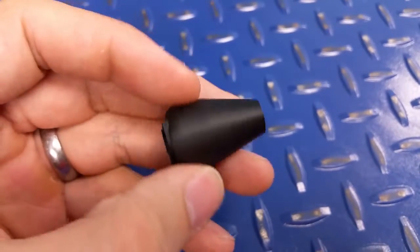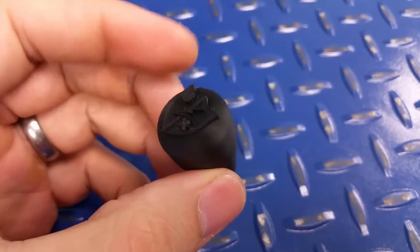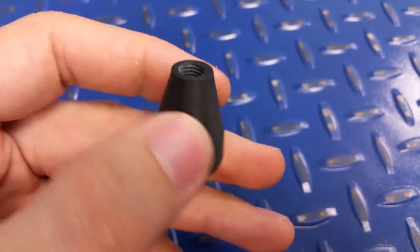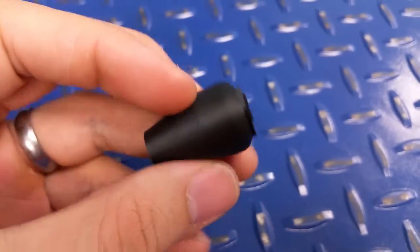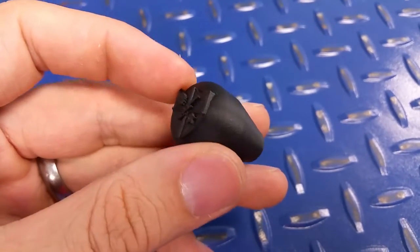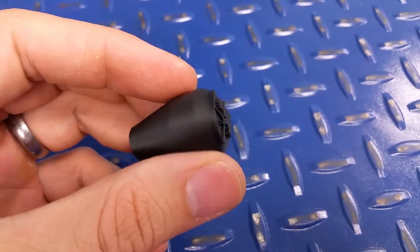This one's been printed solid — it's crazy stiff. I mean this thing is hard as nails. It was tough to thread too, but I threaded it. Turned out really good. Can't wait to put it on my rifle. Alright, thanks guys.